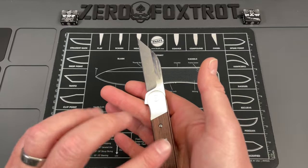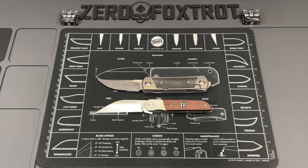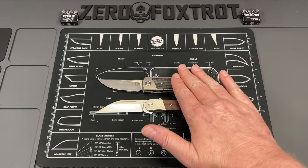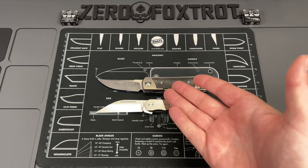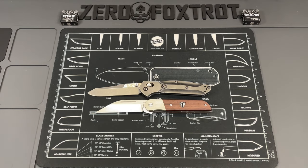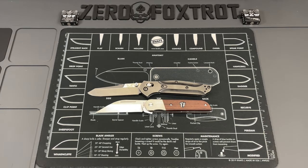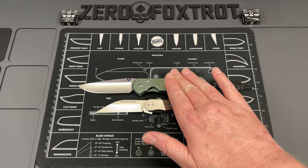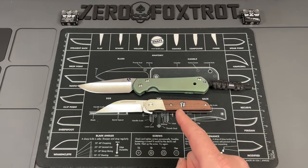That bolster lock gives it a balance I love — the weight is forward in the handle toward the pivot, which gives it a really neutral balance. You always feel where the blade is in your hand. For size comparison: here's the Yan Knives East Meets West, and then the Benchmade 940 — you can see it's a good bit smaller than the 940 — and finally Chris Reeve's large Sebenza 21. I love that knife, and congrats to Tim Reeve and his wife Marissa, who's about to have a baby.